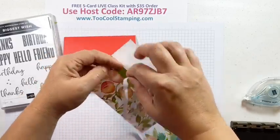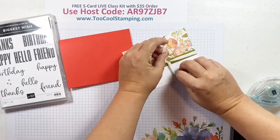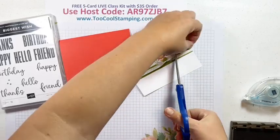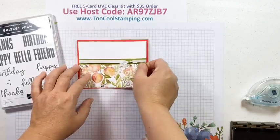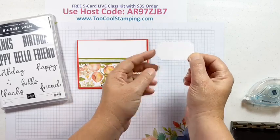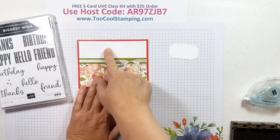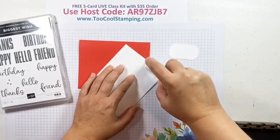Before we put that down, I'm going to add some white crinkle seam binding ribbon, just tying that in a little double knot and trimming it off. I'm also going to pop up the sentiment on a little label — this is a label created with the Hippo and Friends dies. This is really good for some of the smaller words. If you wanted to use happy birthday, you could stamp right on this piece in the large font or the smaller cursive font, however you want to do it.